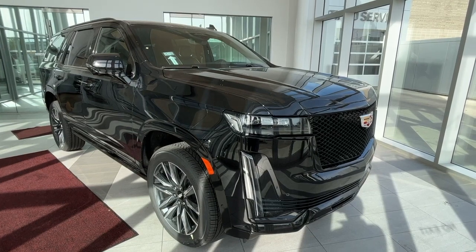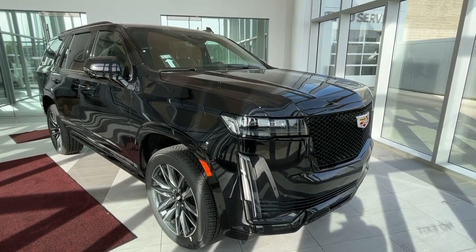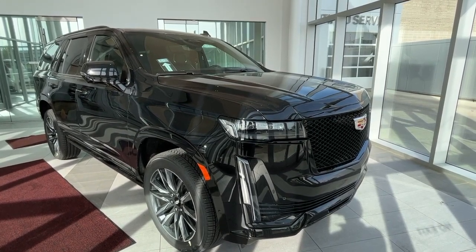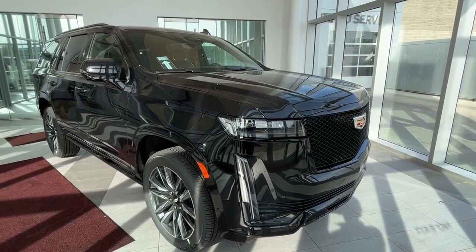This vehicle comes equipped with heated and cooled front seats, heated rear seats, a heated steering wheel, AKG sound system, heads-up display, navigation, Apple CarPlay and Android Auto, 360-degree view camera, and a panoramic sunroof.